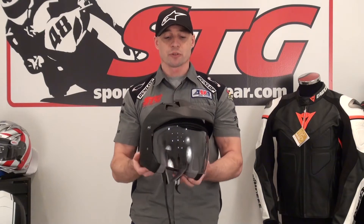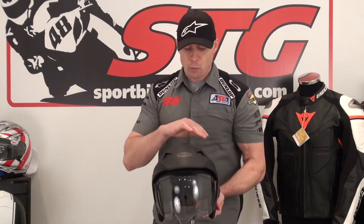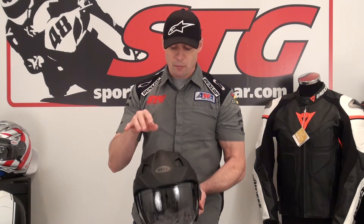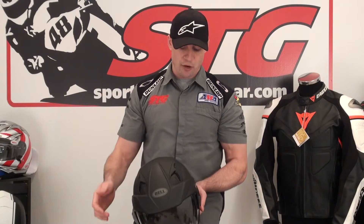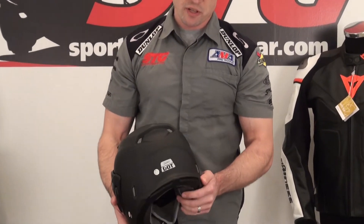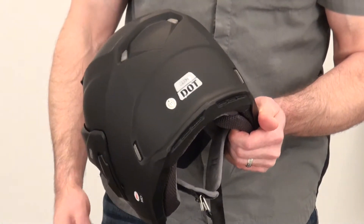Weight: 3.2 pounds on our digital shipping scale today in this medium size. Bell boasts that this will be the most heavily ventilated open face helmet on the market right now. There are large intake vents up here on the top that can be switched on or off, exhaust vents on the back, and you'll also enjoy some venturi effect.